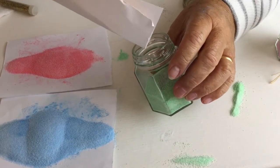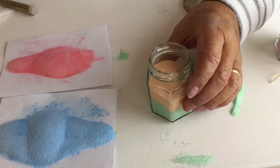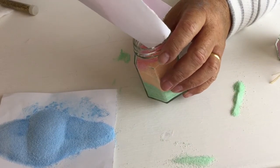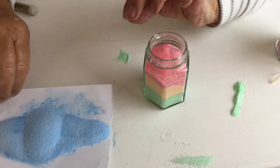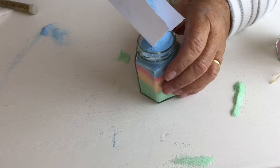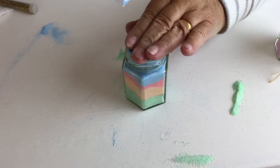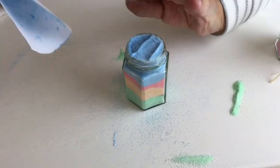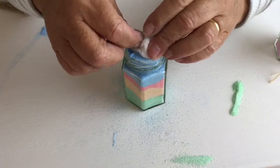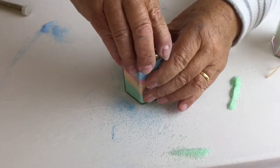Then choose your next colour and very carefully tip that in. And your next colour — you need to press it down so it all goes in.